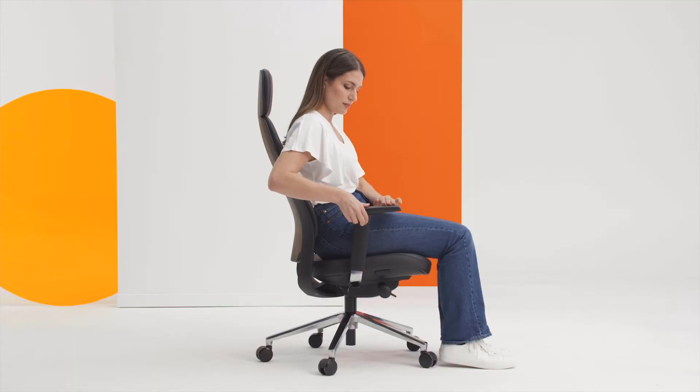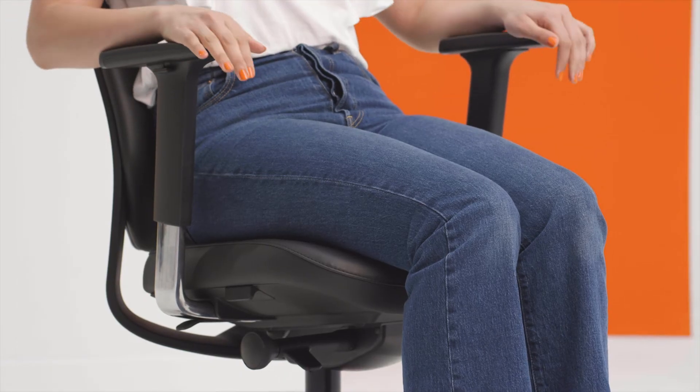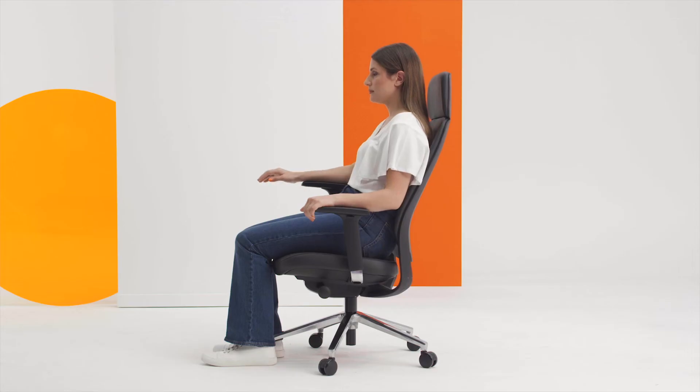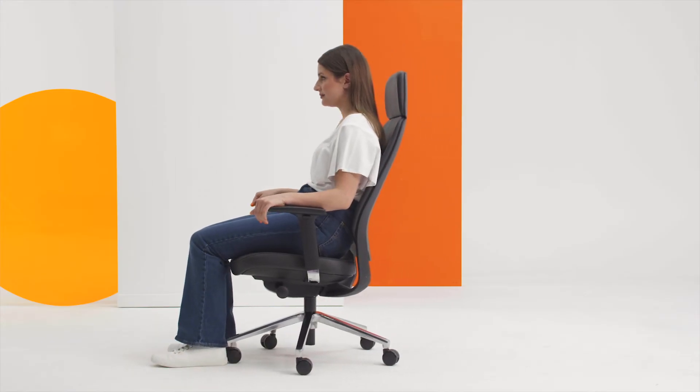The 4D arms are height adjustable. Hold the button and raise or lower them to the desired height. Raised is good for supporting your arm when using a mouse. Lowered is best for getting the chair as close to the desk as possible.